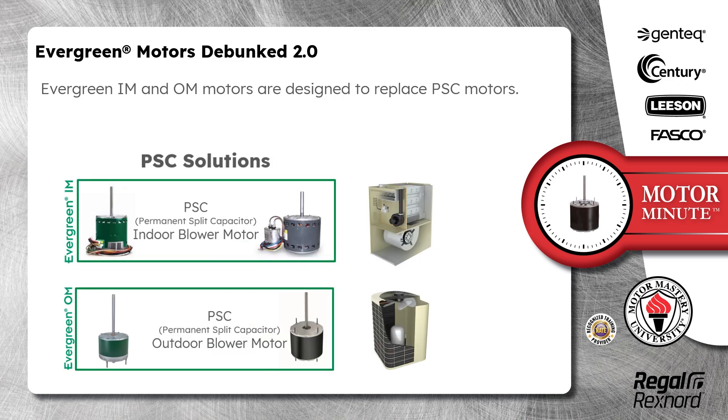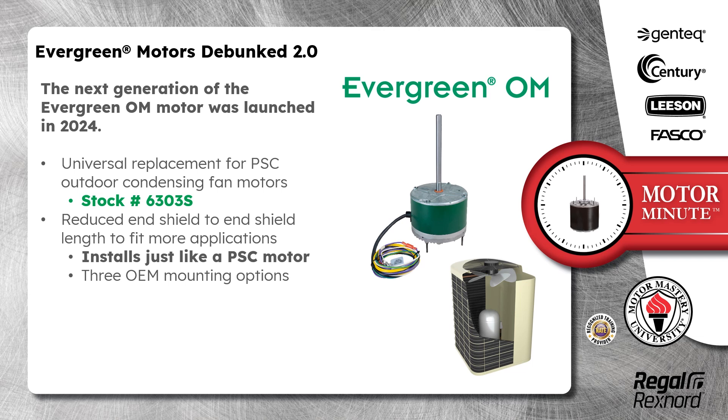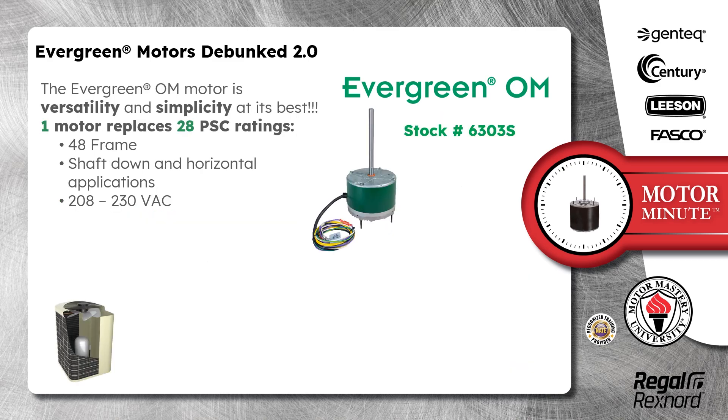Evergreen IM and OM motors are designed to replace PSC motors. The next generation of the Evergreen OM motor was launched in 2024, a universal replacement for PSC outdoor condensing fan motors. Its stock number is 6303S. This motor is built with reduced end shield to end shield length to fit more applications. It installs just like a PSC motor and is built with 3 OEM mounting options. It also features a simplified wiring harness which means it connects just like a PSC motor with no programming and no capacitor required. The Evergreen OM motor is versatility and simplicity at its best.